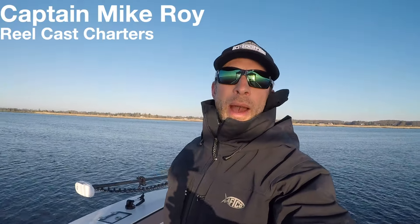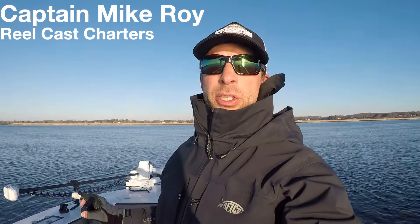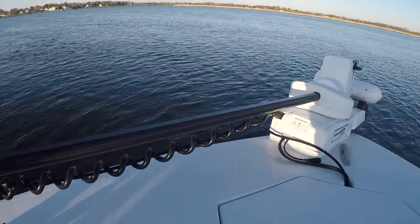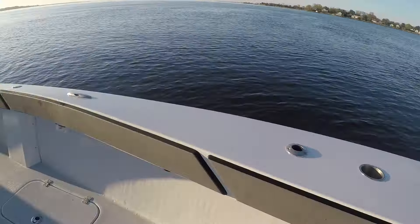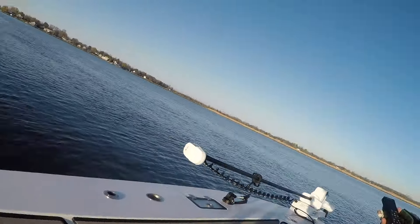Hey, what's up everybody! I'm here to show you the new Minn Kota Ultrex Quest. This is a brand new motor that just came out — it is a brushless motor. This is the 87-inch with 115 pounds of thrust. I had this motor mounted on my 27-foot Conch, right here.